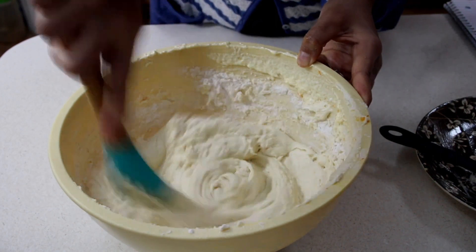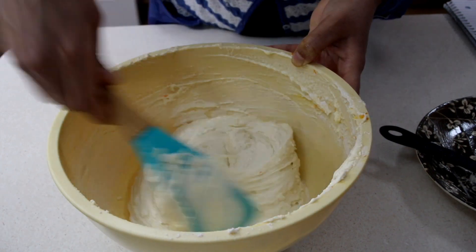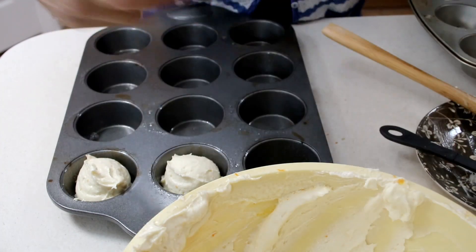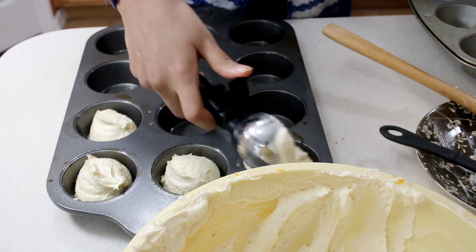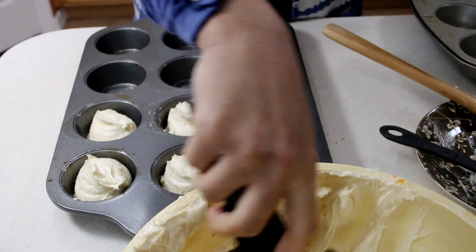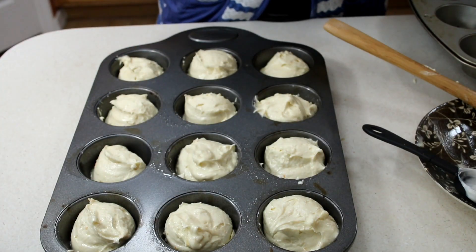My oven is preheated to 350 degrees, and I have a cupcake pan — muffin pan, whatever you call it — and I've sprayed that with non-stick cooking spray. I'm going to get an ice cream scoop and scoop in one scoop full of batter. You can also use about a quarter-cup measurement — it should work fine. These are going to bake for about 20 to 25 minutes. Depending on your oven, you want to check on them at about 20 minutes or so.